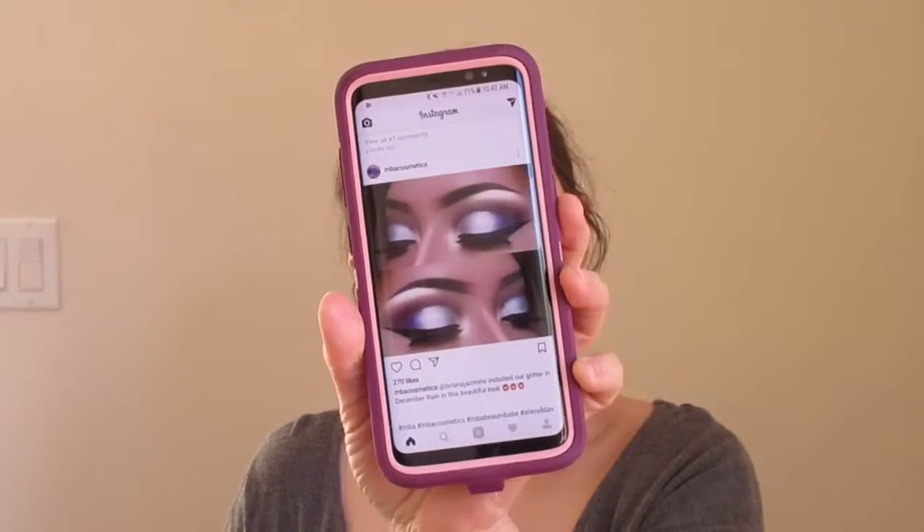Today I'm filming a winter wonderland makeup tutorial for the holiday season. I've been listening to a lot of Christmas music — Kenny G's Christmas album, Michael Bublé, and Mariah Carey. I was inspired by Brianna Jasmine, who did a cut crease silver-purple makeup look. I'm doing something similar with a glitter cut crease and adding more silver, using really cool-toned colors. I'm going to start with my Interstellar palette from Kat Von D.